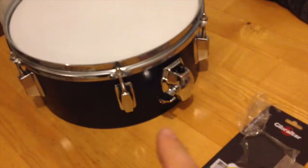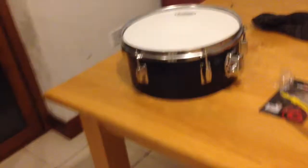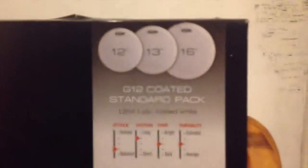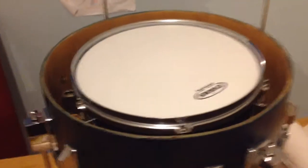I couldn't rest, so I finished the 12-inch tom at least. This is the finished product with the rosette and the new skin — that's what it looks like. I'm very happy with that result. I'm using Evans skins — it's a kind of three-pack that exactly suits my dimensions: 12, 13, and 16 — perfect.